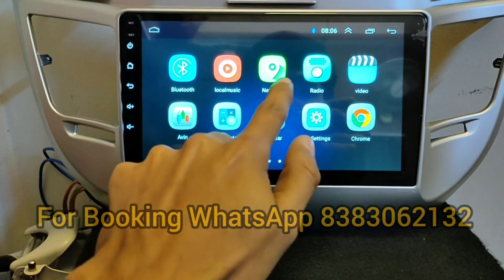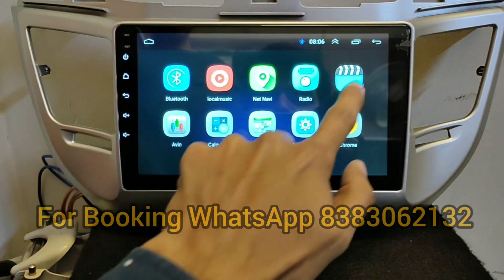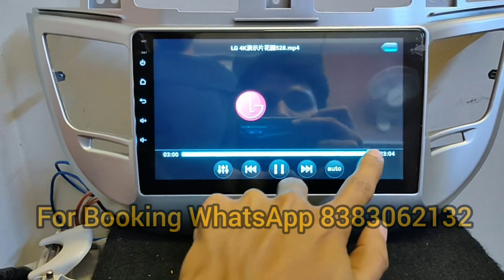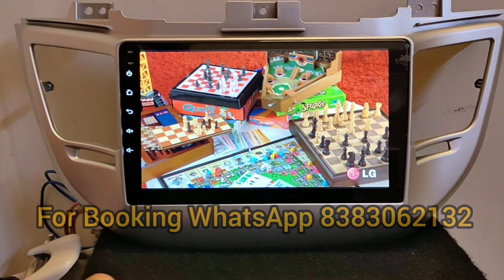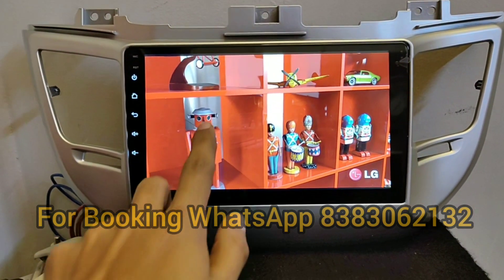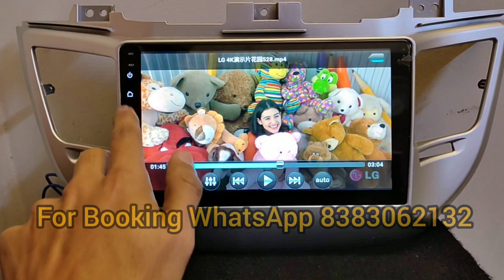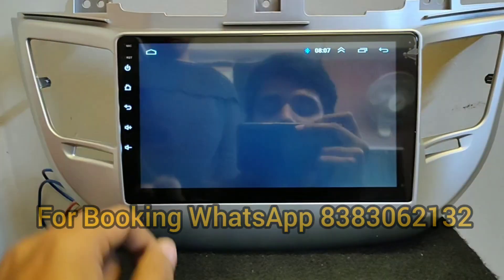This is Google Maps. There is also radio and video. This also includes Elvin calculator, calendar, and car settings.